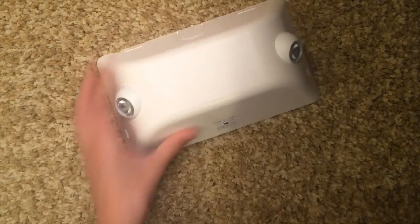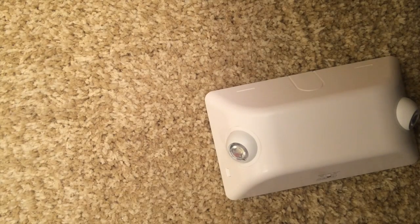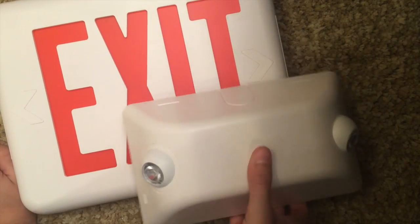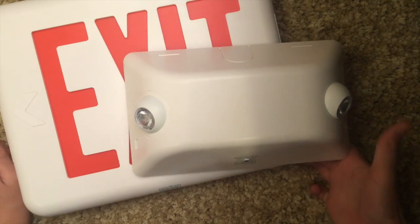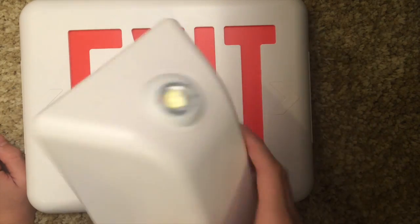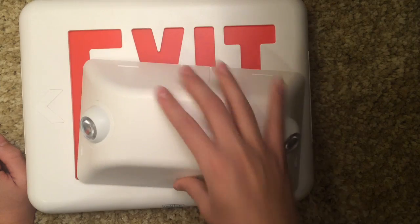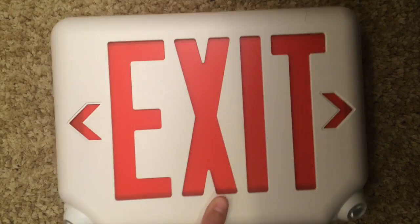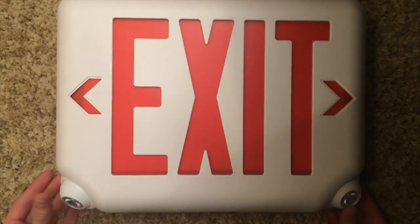What happens when you're in a room where you want an emergency light and an exit sign, but don't want to spend the money to buy two of these things and don't have a lot of space to put them in? Well, here's a simple solution — you can get the Dual Light EV Exit Sign Combo.